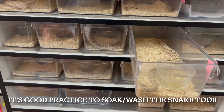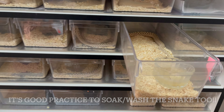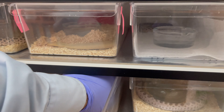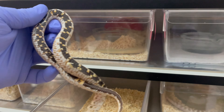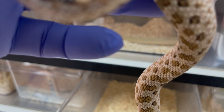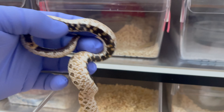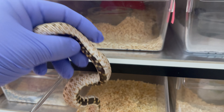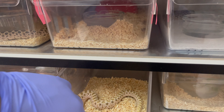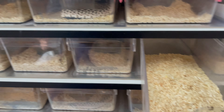First thing is first: remove the snake, throw all the substrate, and throw on some gloves because we're going to use some chemicals. Let's put them inside a clean tupper. Go ahead and pick them up and just inspect them — it's a good time to inspect them. Check how his tail is doing and make sure he doesn't have any bacteria. It's really good to check your snakes. They have a point of entry, which is their mouth, and a point of exit, which is their cloaca. You want to check both.